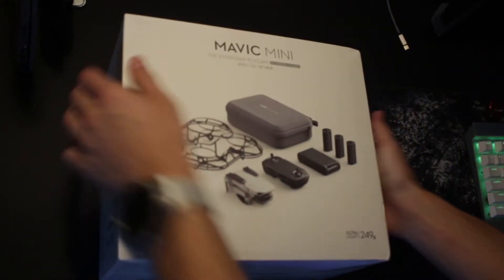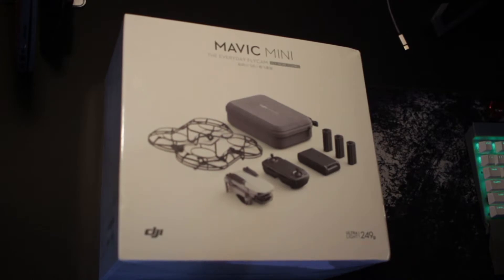Hello everybody, this is Noah and today I'm going to be doing an unboxing and review of the DJI Mavic Mini.